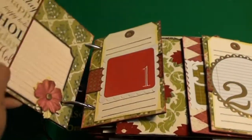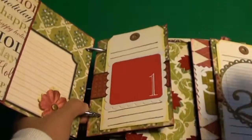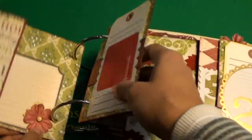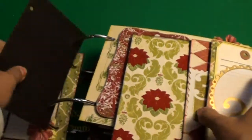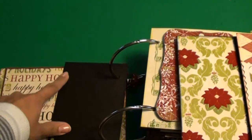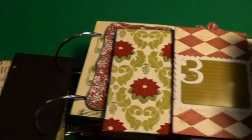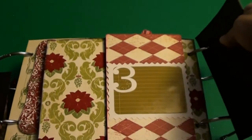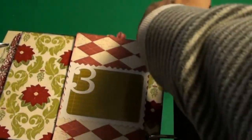I just wanted to flip through it really quick and show you guys. I'm sure those of you who purchased it or seen it on her blog when she was selling them will notice I made a couple of mistakes — things like punching it on the wrong side — but I'm pretty content with the way it came out.